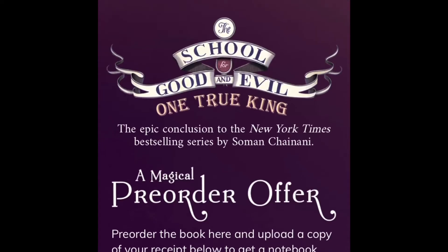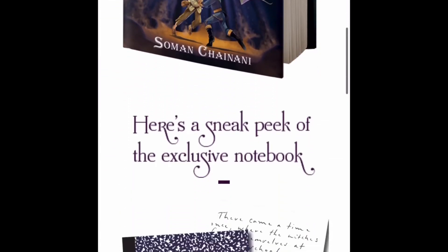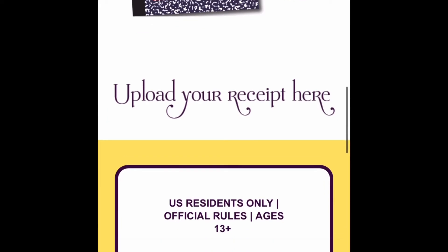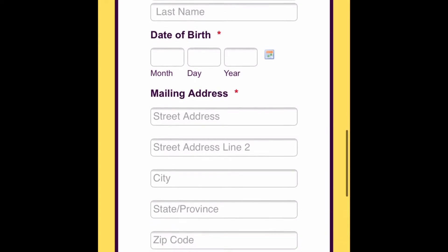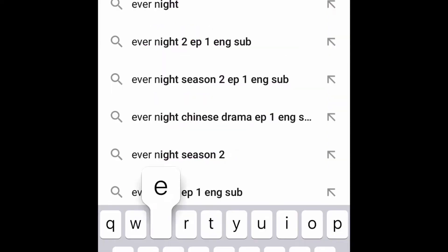Hi guys and welcome back to the Fantopian Readers. In today's video I'm going to be showing you how you can pre-order the sixth book and get the exclusive edition, which I am doing in this video. I'm just so beyond excited! Before we get started, I want to apologize for the really bad small screen — I was filming vertically rather than horizontally, so I just wanted to apologize for that.